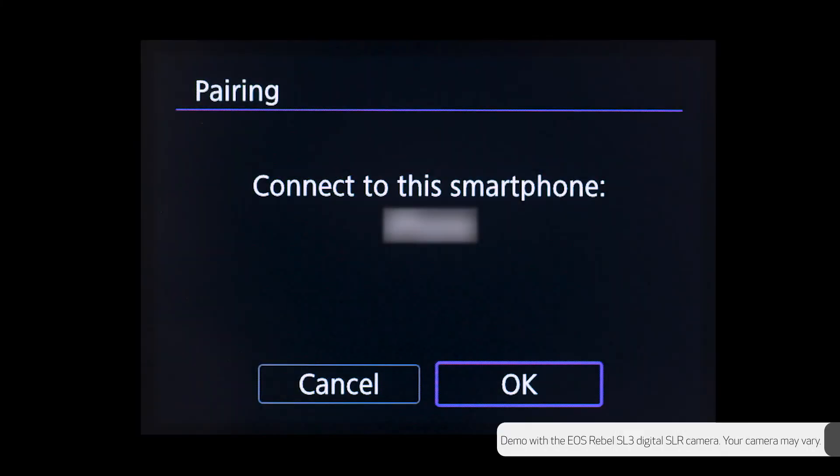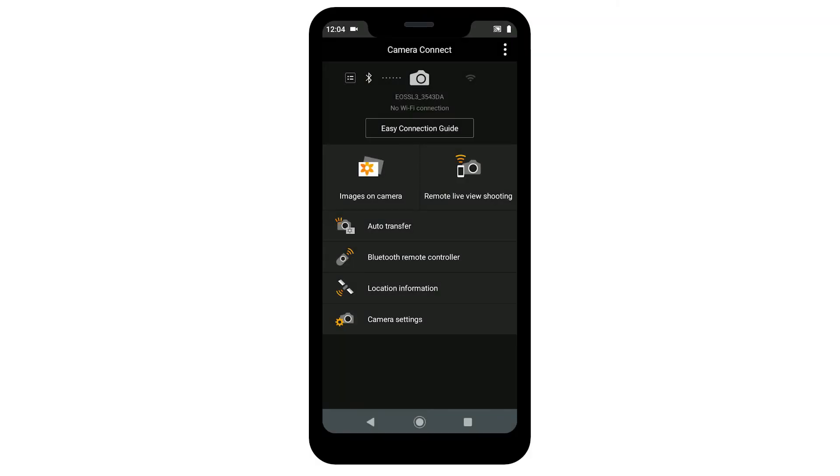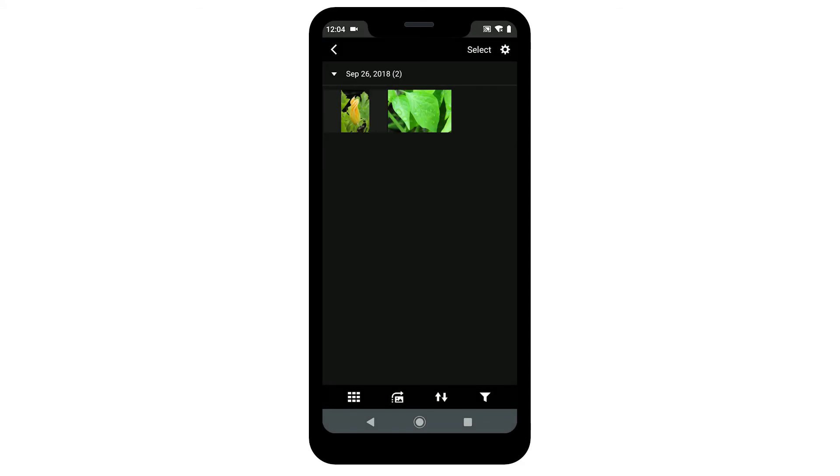On your camera, select OK to connect to your Android device. Select OK again to finish pairing. The Bluetooth pairing is now completed. Now let's go back to the Camera Connect app on your Android device and tap Images on Camera to access your photos. The Canon Camera Connect app will automatically configure the WiFi connection settings for you. This may take a minute or two.